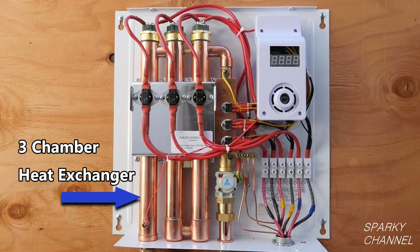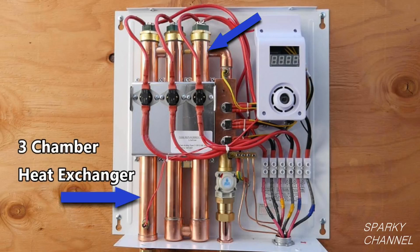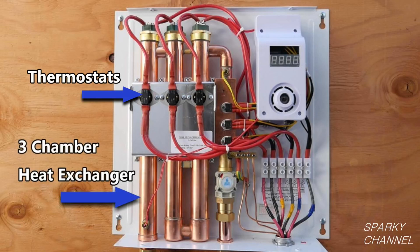After the cold water passes the inlet thermistor, it now enters the three-chamber heat exchanger. Each chamber has its own heating element on top. When the water enters the first chamber it is warmed up, then when it enters the second chamber it is warmed up some more, and then when it enters the third chamber it is warmed up to the temperature that you set.